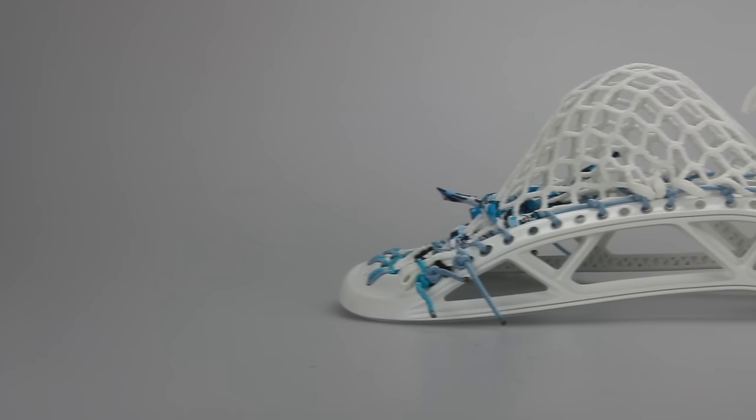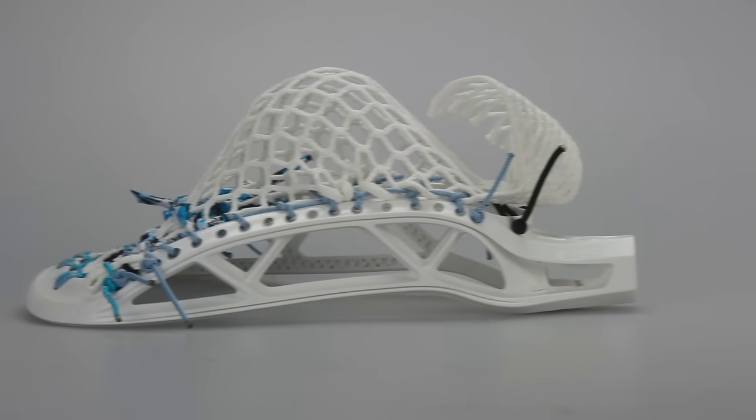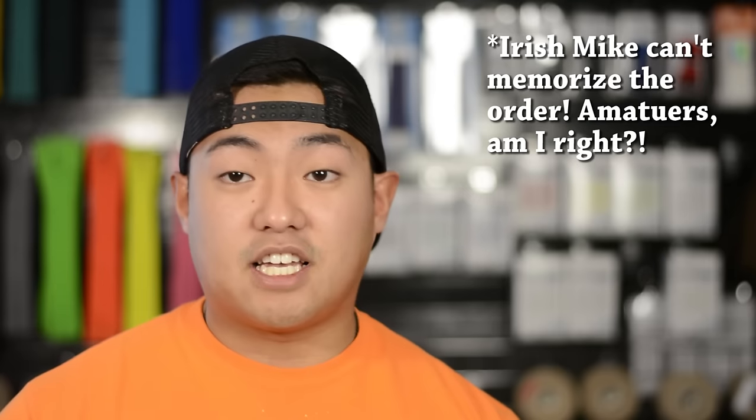Next we have a white Triumph head in a Cali Plus pocket once again with Gimilax semi-hard mesh. This one is going to have Carolina and neon blue accents all the way around with Carolina shooters, and it does actually look nice — a mid pocket with mid width.